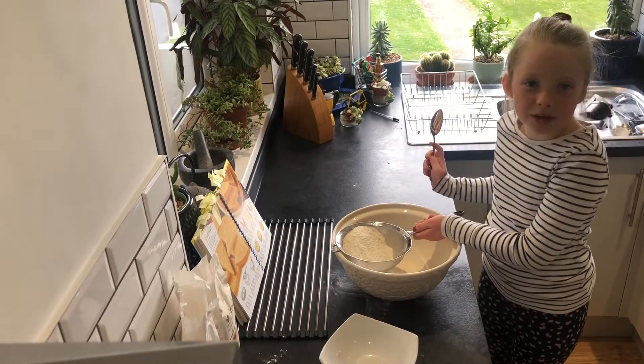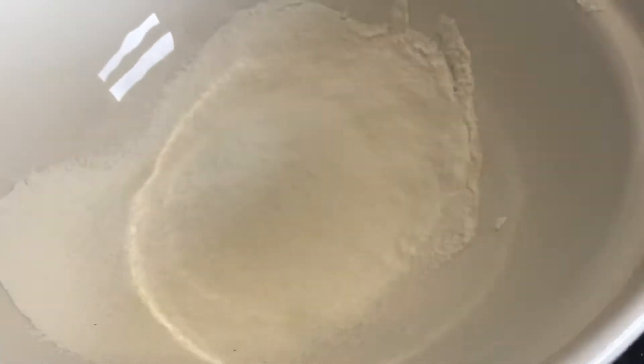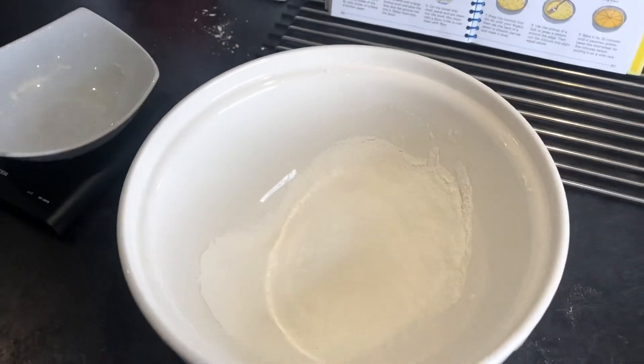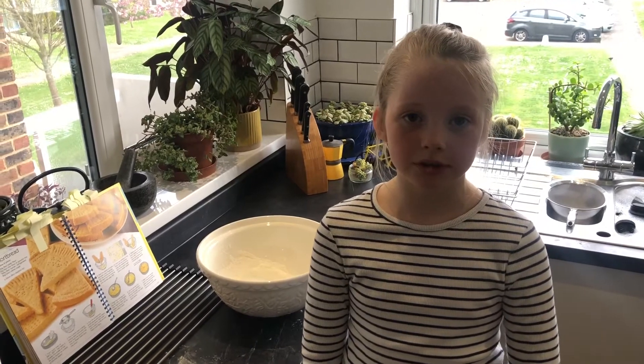This is a bit boring, let's speed it up. Next we need to add 100 grams of butter.